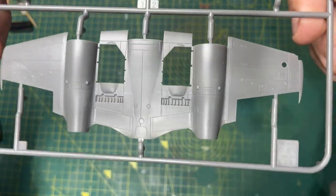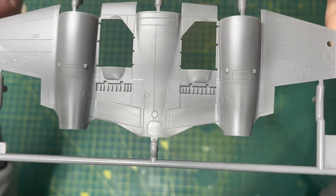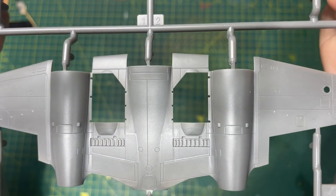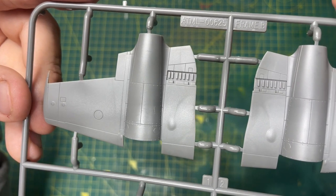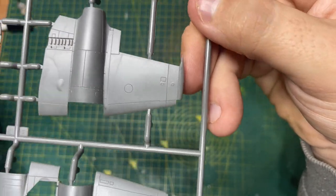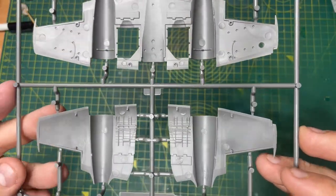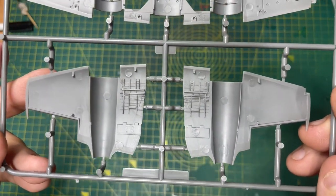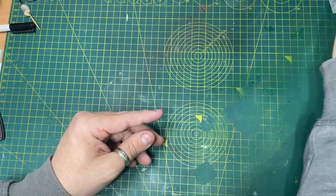Frame B - so three pieces on this wing basically. There's the bottom piece, very nice crisp detail. Then up here there's your left side and your right side. A little bit of detail underneath for inside the undercarriage doors there. So there's frame B done.